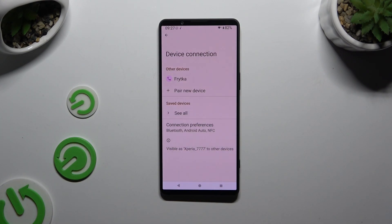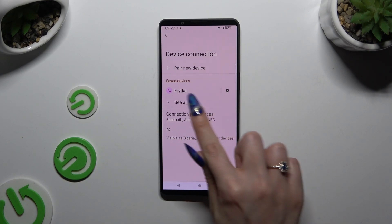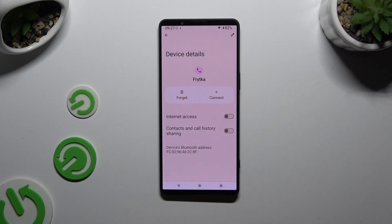As you can see, my devices were successfully connected. In order to disconnect them, use the gear icon right next to your paired device and hit Forget next to Connect.